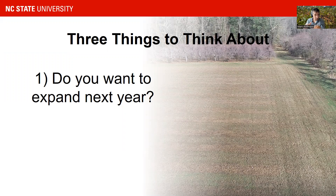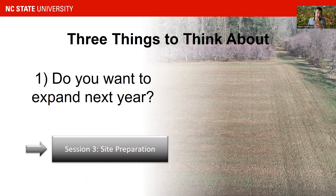In this session we will not talk about vineyard expansion, but we do have a session which looks at site preparation. You can go back into session three and learn more about site preparation if you want to start a new vineyard. So summer is the time when you want to think about this.